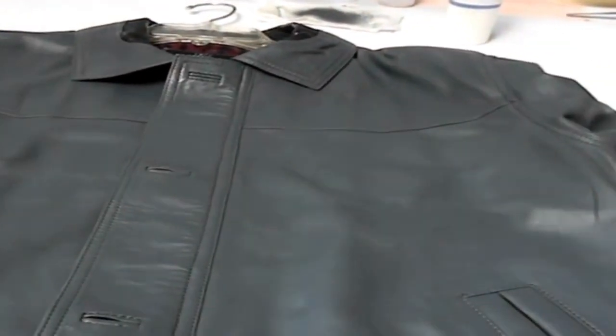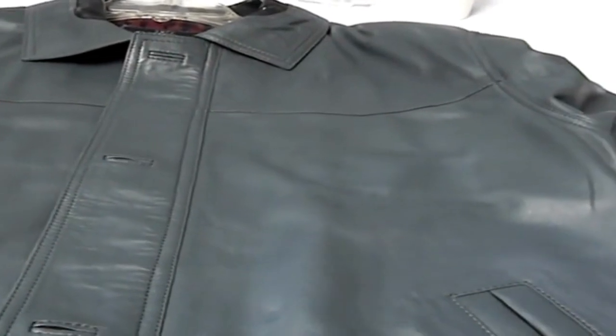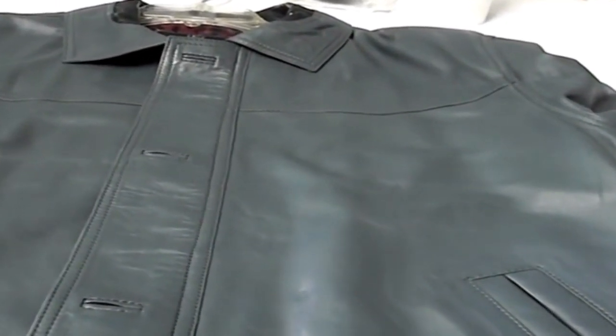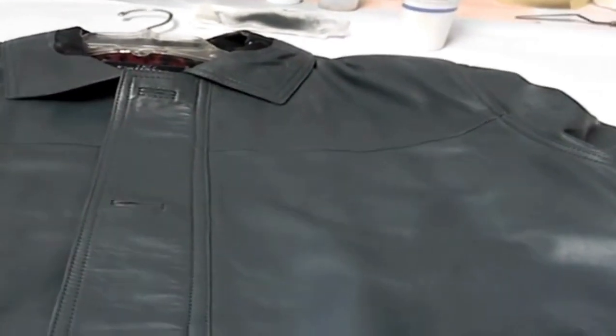We're here to help — Advanced Leather Solutions at www.advleather.com, or call us at 510-786-6059. Another jacket saved.